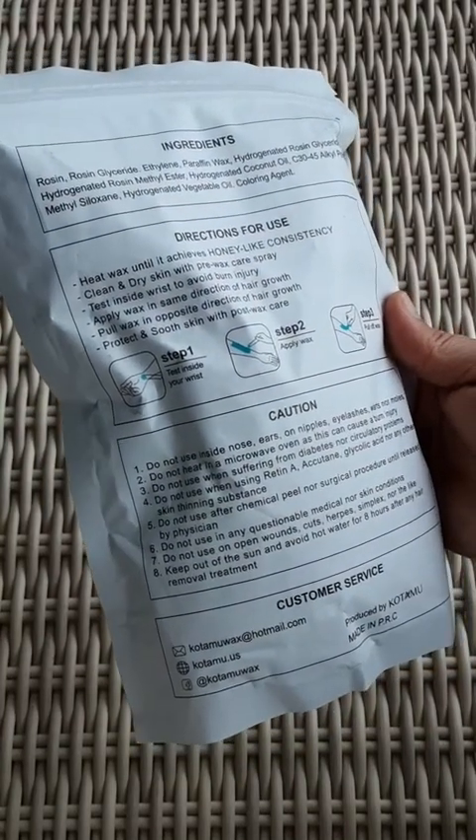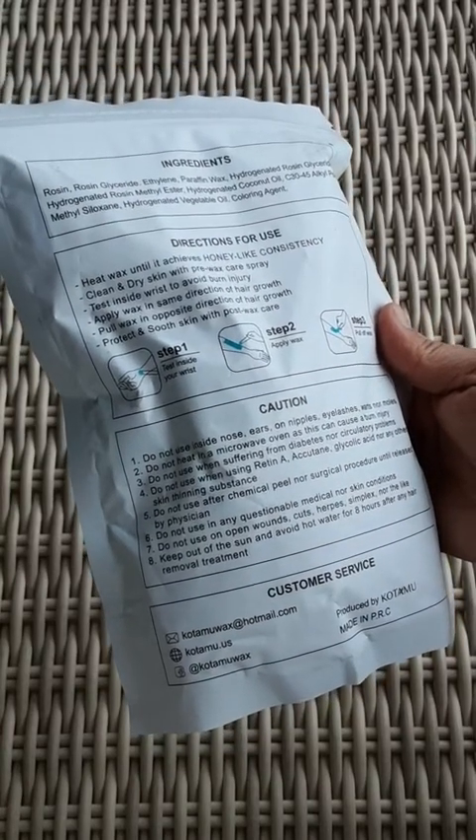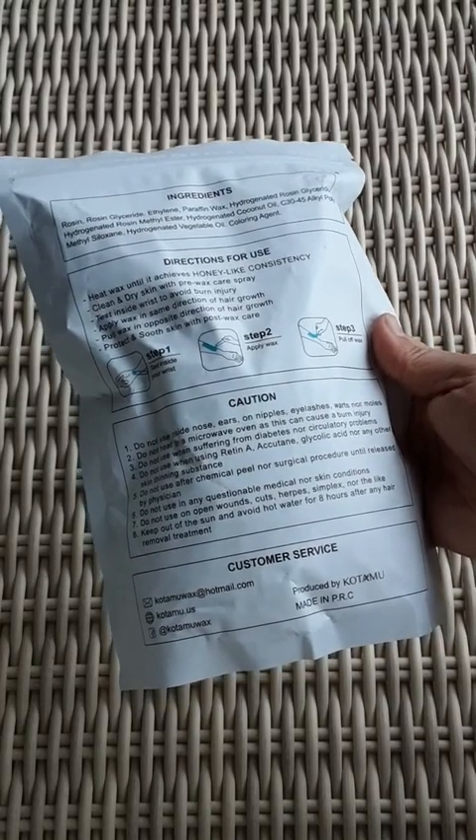Do not use in your nose, ears, nipples, eyelashes, warts, or moles. Made in PRC — People's Republic of China. Fancy way of putting that.